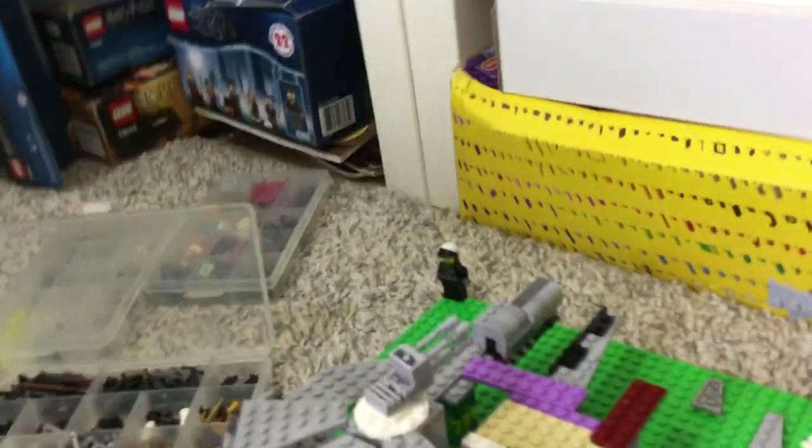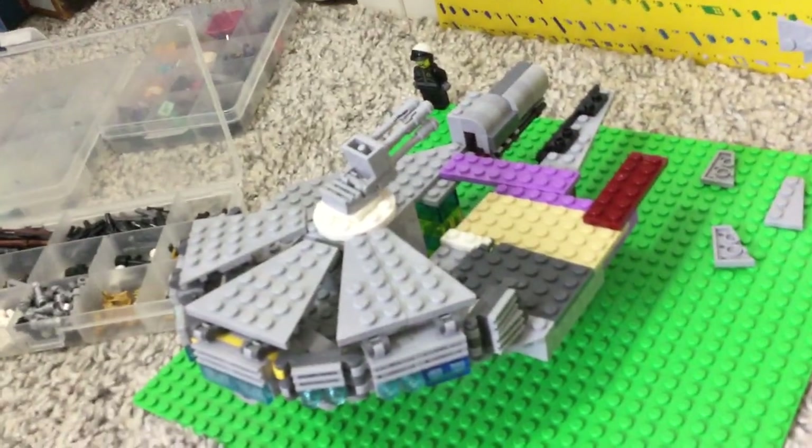The MOC itself — I started building on a base plate, though it's definitely not going to stay on a base plate. The base plate is from my city minifigures display, so I need to free that up. I said I was working on a mid-scale Star Wars ship: the Millennium Falcon.